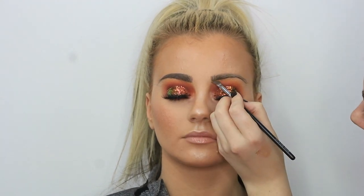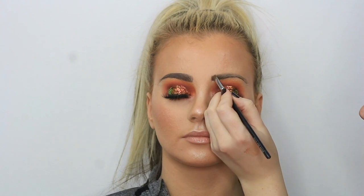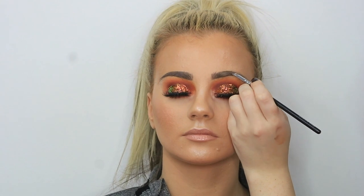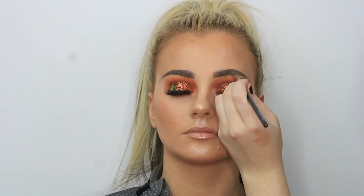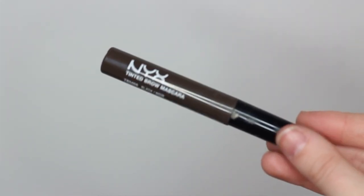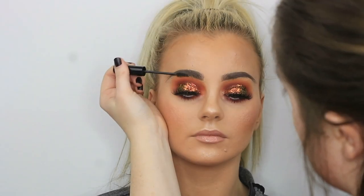I do find that doing the brows last is a lot easier — you can look at a shape and find the shape because you've already done everything else. I'm loving doing eyebrows last at the moment. Then just to set those in place, I'm taking my NYX brow gel in Black. And that is the finished look — I hope you enjoyed this video, thank you so much for watching, I'll see you again soon, bye!